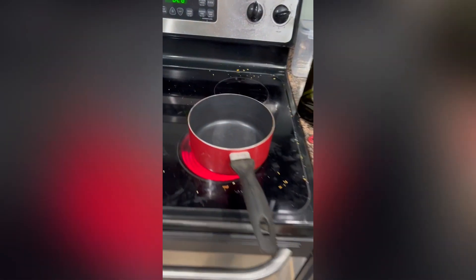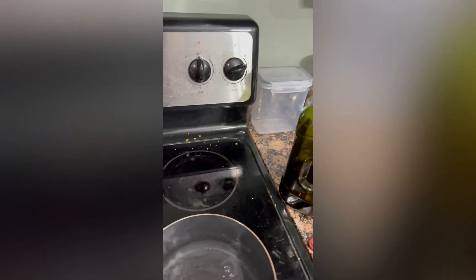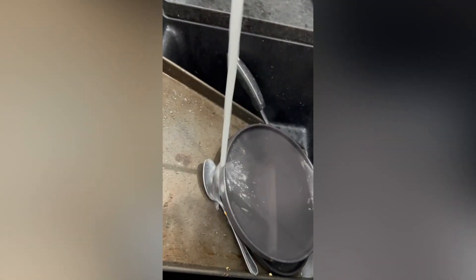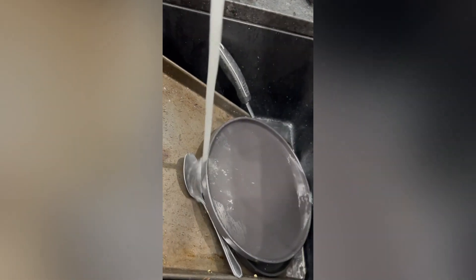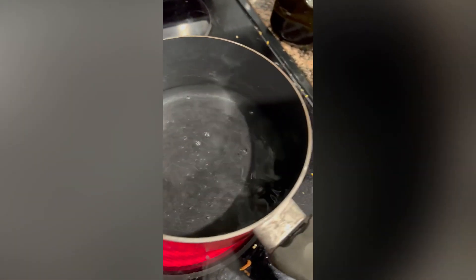Alright, this is how to fix Top Ramen. Turn your oven on — really wherever you want to put it, it don't matter. It'll make a bit of difference. Two cups of water in a bowl — it's fine, ain't gonna be perfect. Let that come to a boil.